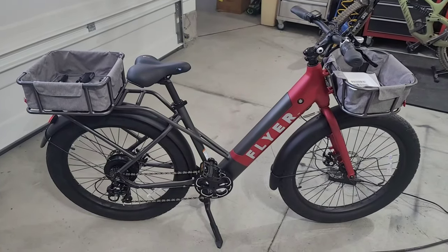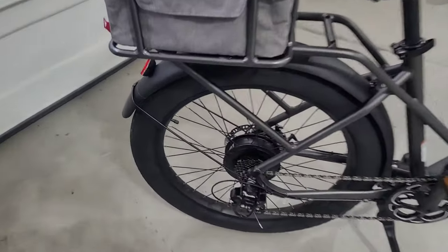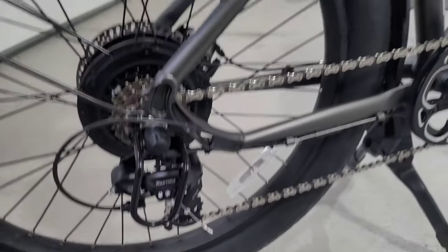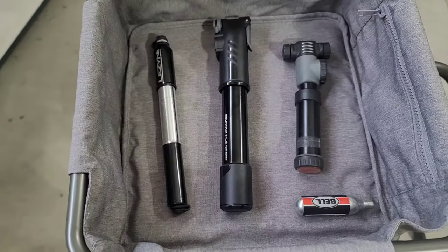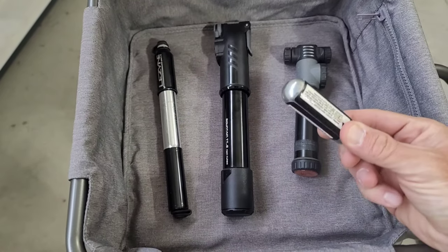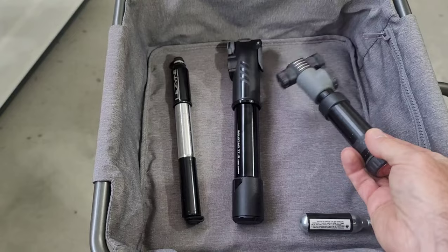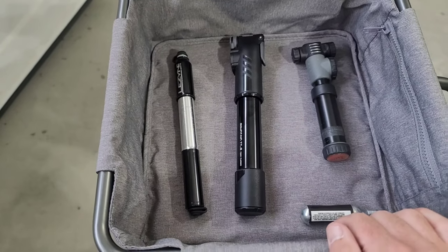If you have a large volume bike tire like one of these, you need to check out this pump. These tires take a lot of air, and the small pumps just take forever to pump up. It's tempting to carry around these cartridge style pumps, or even a small portable pump, but it just takes forever to pump up those large volume tires.